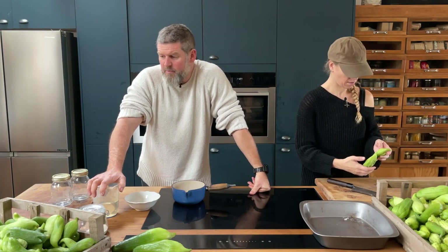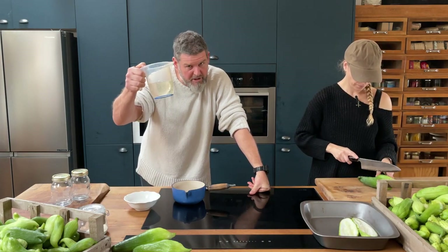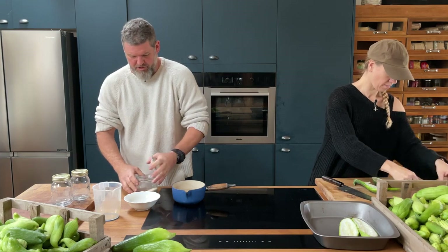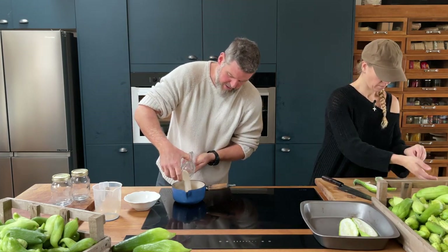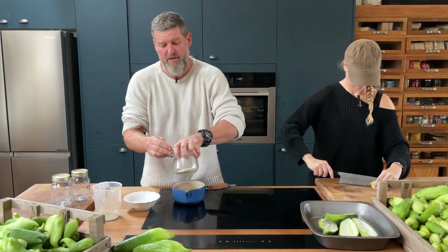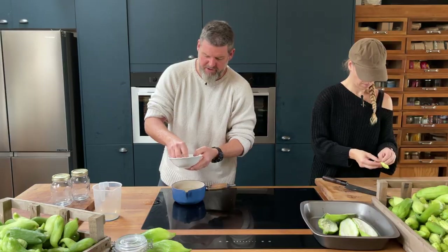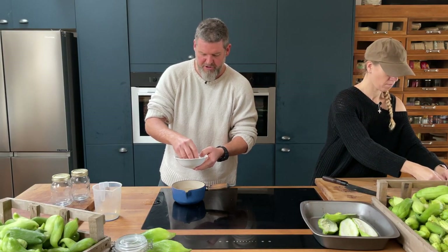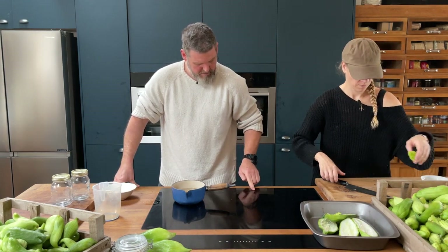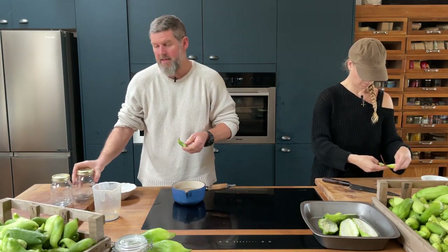Sweet pickle chocha — we're going to treat these a little bit like gherkins. We're doing a classic sweet pickle: white wine vinegar, some sugar — this is a golden granulated one; how much you put in depends on how sweet you want the product to be. Then I've got a pickling spice mix here: fennel seeds, mustard, celery seed, black pepper, a bit of salt, and some cumin. All of that is going to be brought to the boil and then poured over the chocha in the jars.